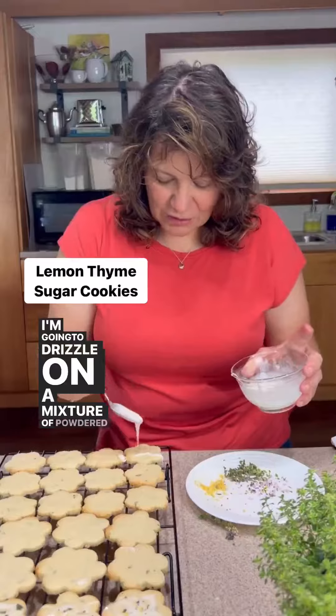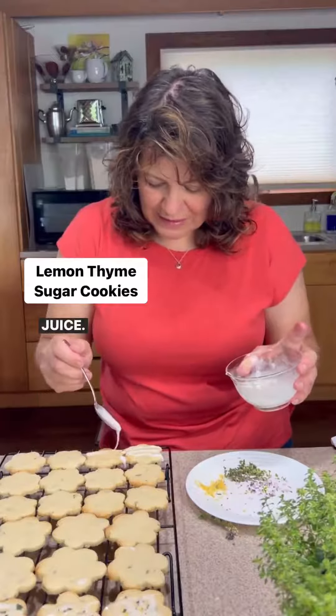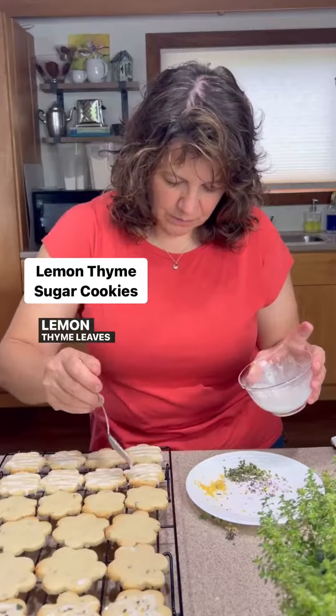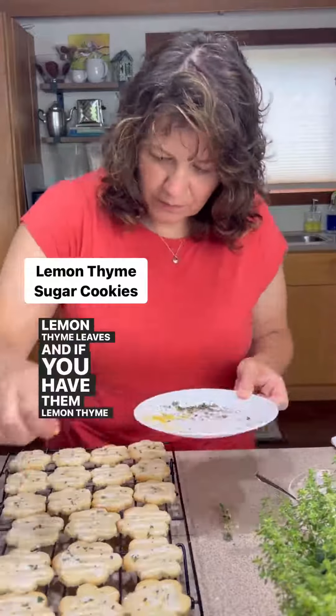I'm going to drizzle on a mixture of powdered sugar and lemon juice, and then sprinkle that with the lemon zest, lemon thyme leaves, and if you have them, lemon thyme blossoms.